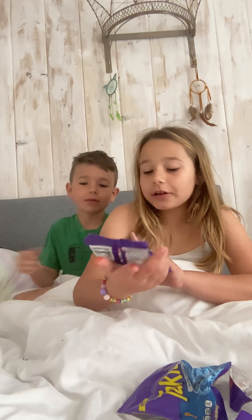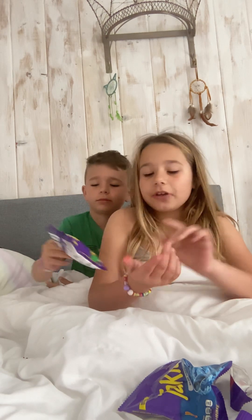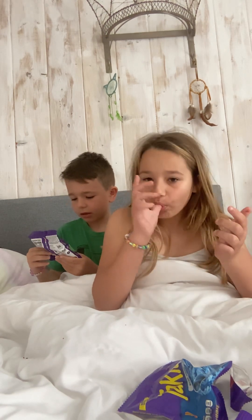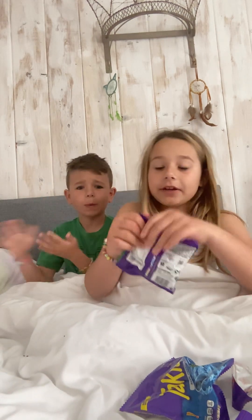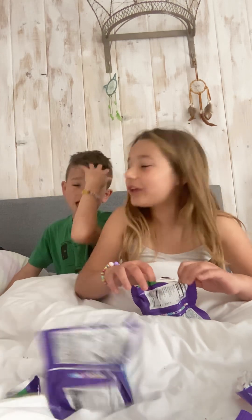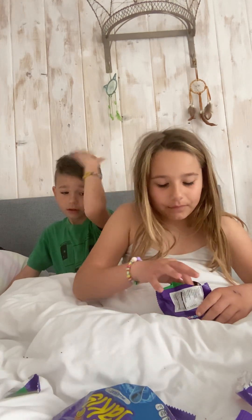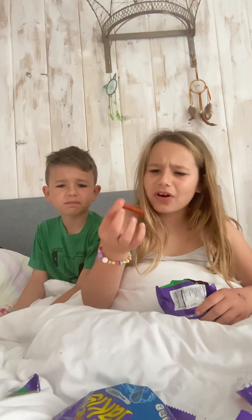Next, we're going to try this — crunchy jalapeno flavored. I've never had these. I haven't either. I always just get the blue ones. Oh, they're like a weird color.